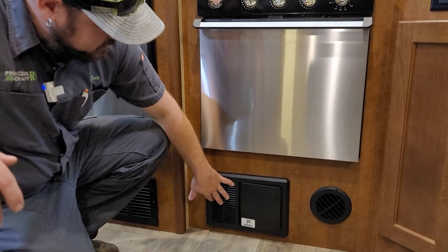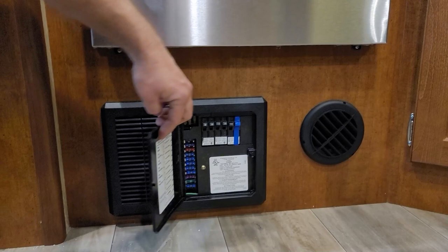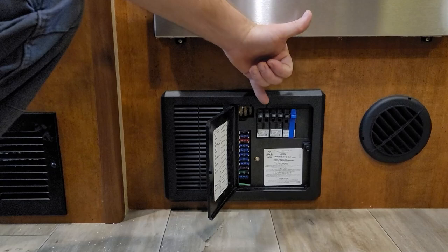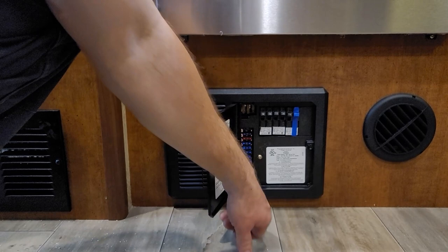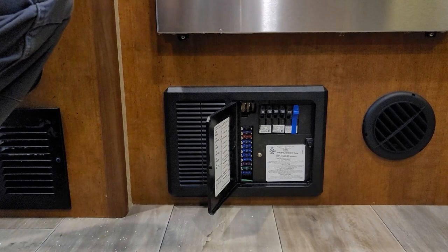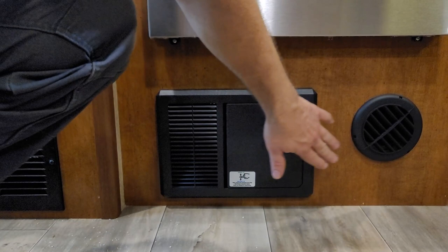Just below the oven is the Progressive Dynamics power distribution panel. Lance has started equipping these with lithium-ready converters — if you want to upgrade to lithium batteries, it's just a switch change inside to charge lithium accordingly. Across the top are all your 110 breakers, just like in your home — if you overload a circuit these will trip. On the left side are the 12-volt fuses that power all the 12-volt systems in the trailer. It's a good idea to keep a variety pack of fuses on hand so you don't get stranded without a water pump.